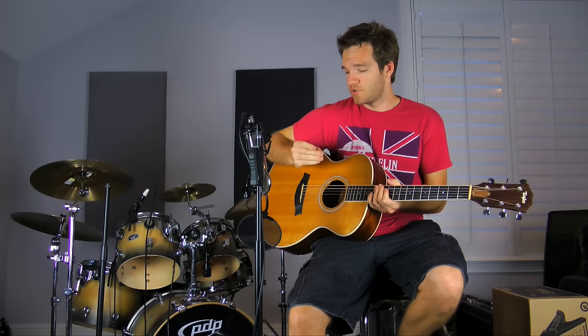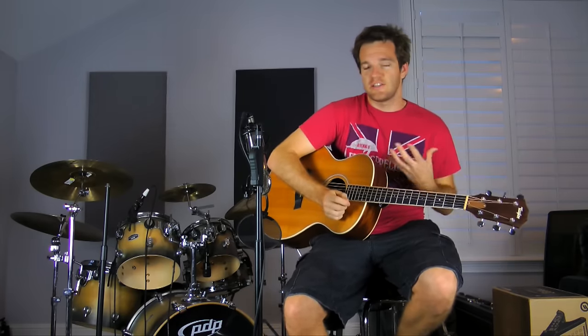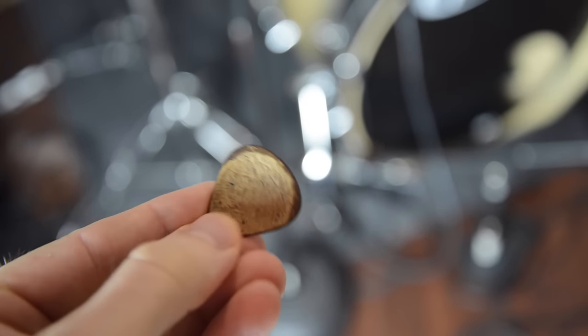I wanted to do an example of this pick versus a more traditional plastic pick, just to see what differences in tone you can get. They're pretty thick, obviously, because they're a piece of wood, so they don't really give or bend. But they have different sides so you can have something to grip.